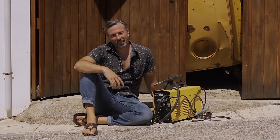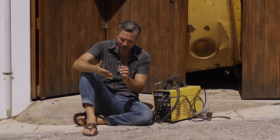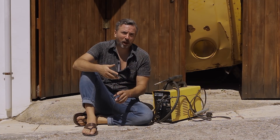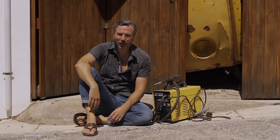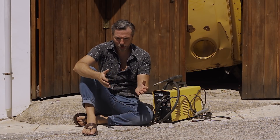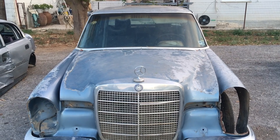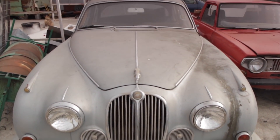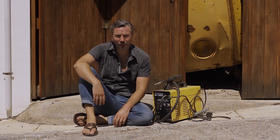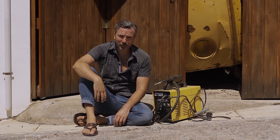The single greatest skill that a classic car guy can pick up is welding. It means you can repair, fabricate, modify — but more fundamentally, it changes how you view a prospect project. You can look at a car and have a far greater appetite for it, or buy a worse car that's now in your budget because you're not scared of cutting out some metal and putting in new stuff, and that is a huge thing.